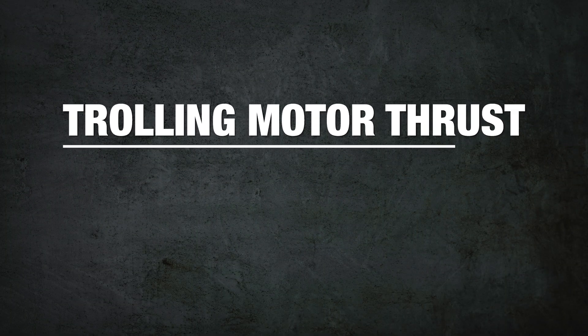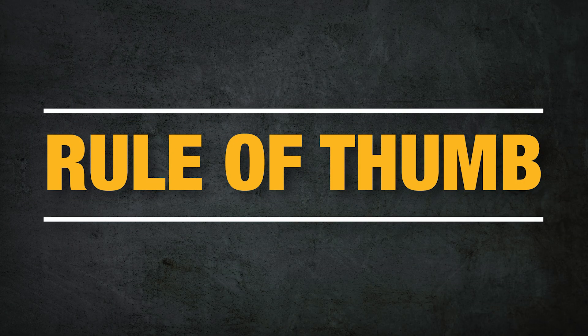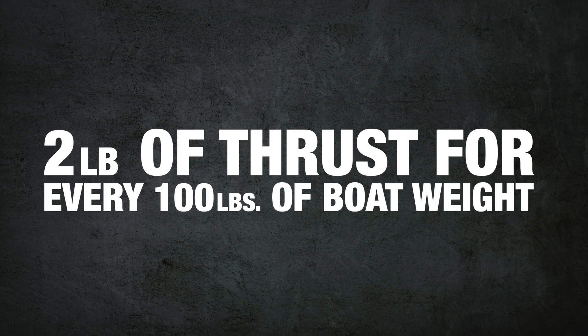Trolling motor power ratings are rated on pounds of thrust. The thrust of a trolling motor can range anywhere from 30 pounds to well over a hundred pounds of thrust. The rule of thumb for choosing the right motor is two pounds of thrust for every 100 pounds of fully loaded boat weight.